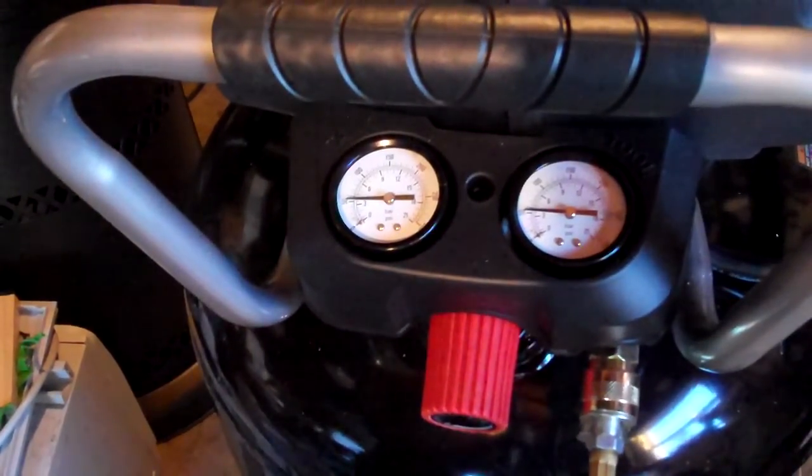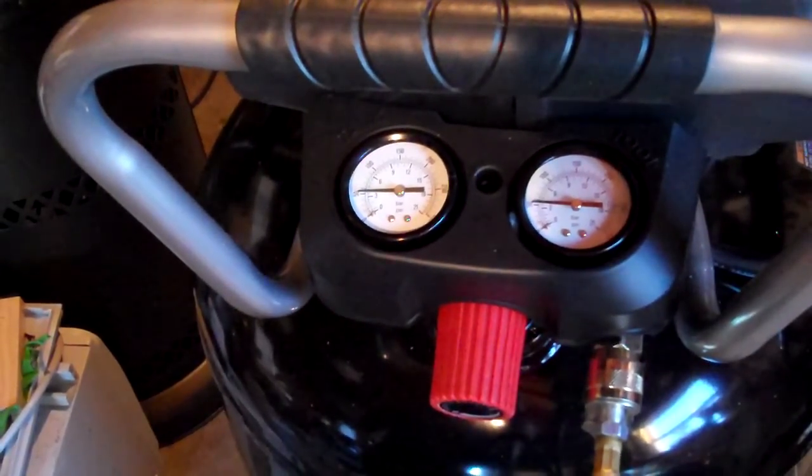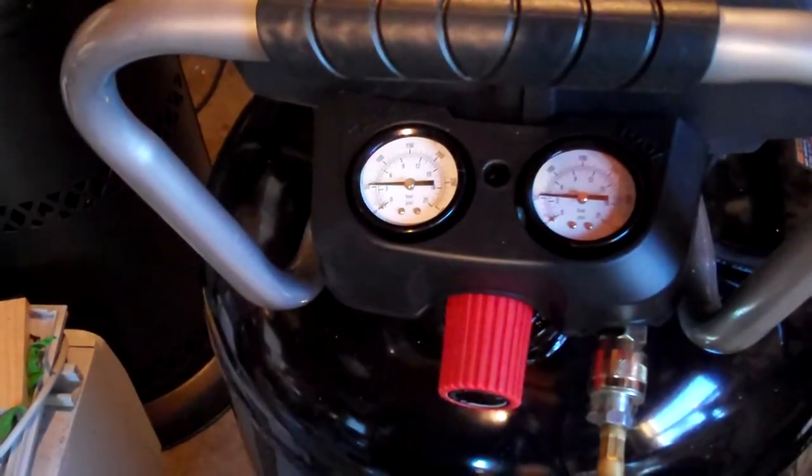That's all I wanted to show in this video. You can hear it's relatively quiet and doesn't take very long to fill. You can extrapolate out that it took a minute and a half for 50, so it's going to take about three minutes for 100 PSI and about four and a half minutes for 150 PSI.